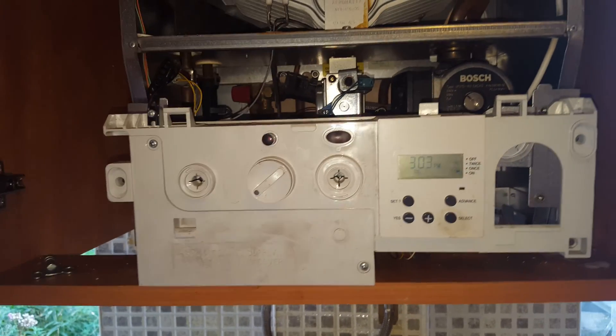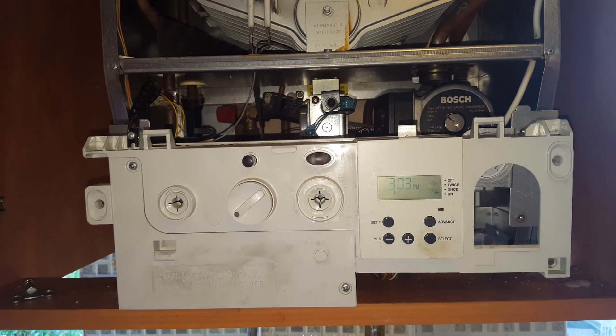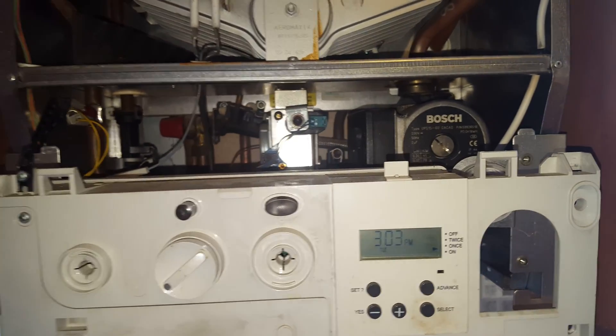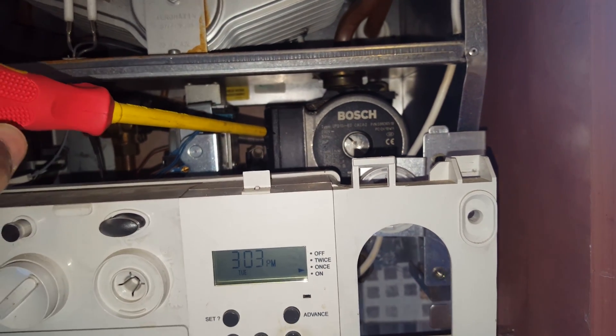This boiler today is a Worcester 28i Junior RSF. I'm just going to go over some common problems with the boiler. First one: on this particular boiler we've got a pump problem. This is the pump here — that's gone and it's causing the boiler to overheat.